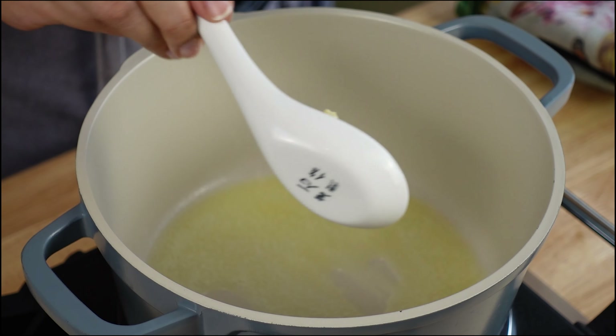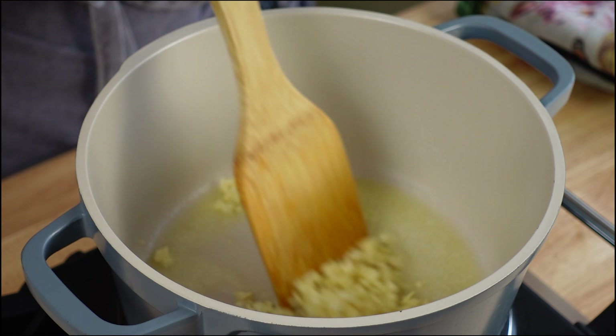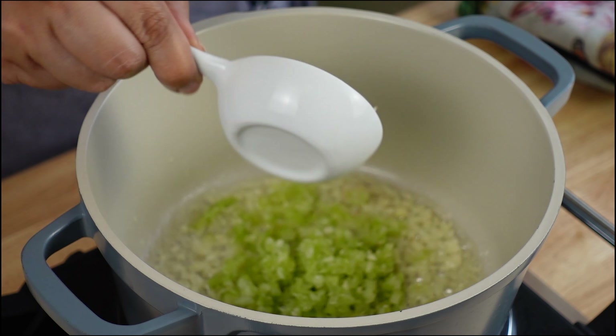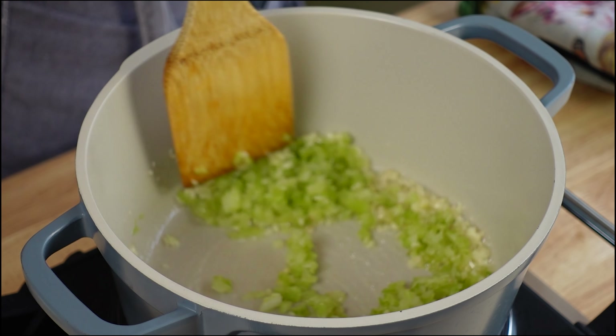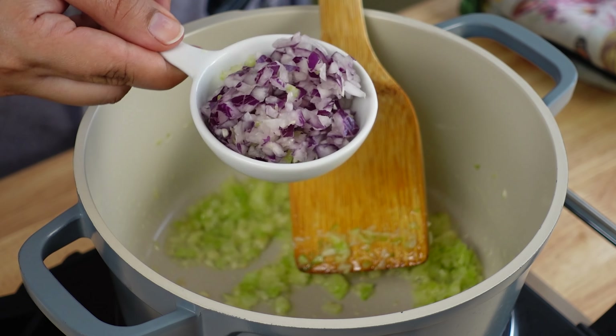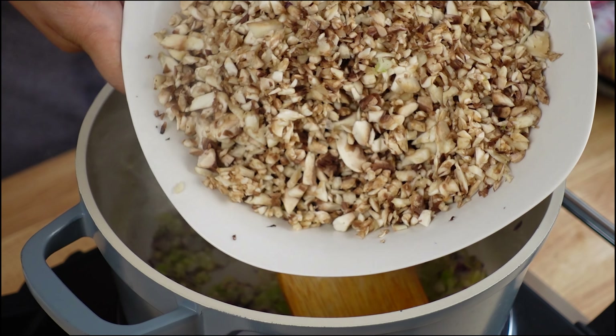Once the butter melts, we will go ahead and add garlic — this is chopped garlic. Sauté it for a little bit. Now we will add chopped celery. The garlic aroma is just something else, I love it. Now to this, we will add chopped onion.